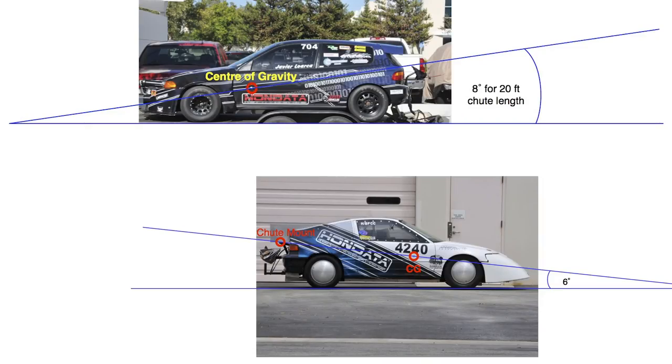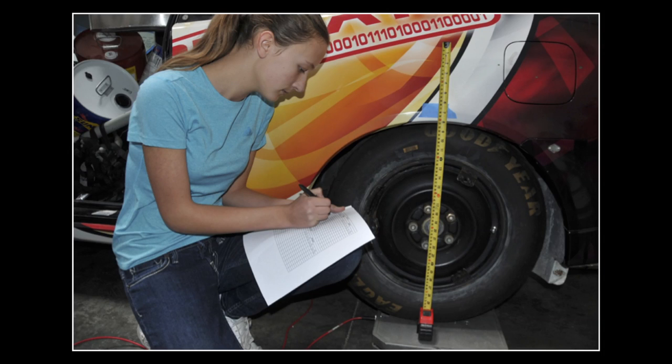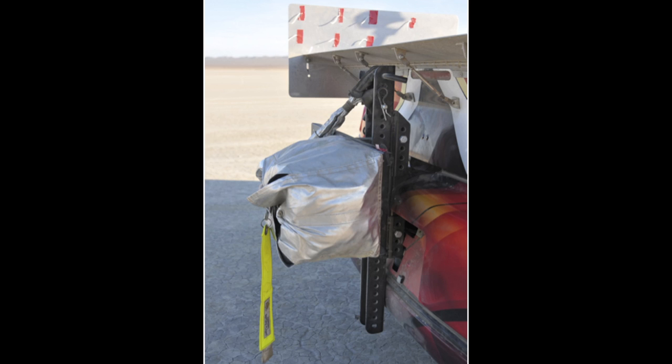After calculating the center of mass, Bridget found the ideal point on where to mount the parachute tow line. Having the chute tow line pull through the center of gravity would not only make it stop safer, it would also reduce the amount of weight transfer once the chute is deployed. With all the testing and calculations, she proved it to work safely and efficiently.